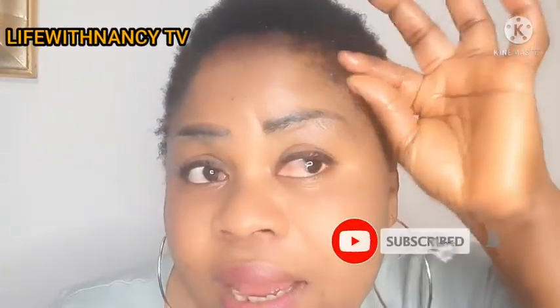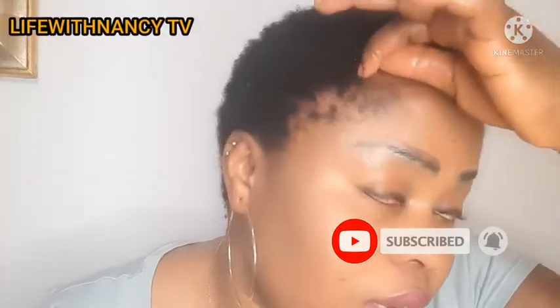Because my hair is short, you can see the way I'm massaging it into the root of my hair. After that, I'm going to take a bit and put it at the edges of my hair. I told you guys I'm having a problem with the edges, so I'll rub and massage it like this. You can see the hair at my edges is coming out gradually.